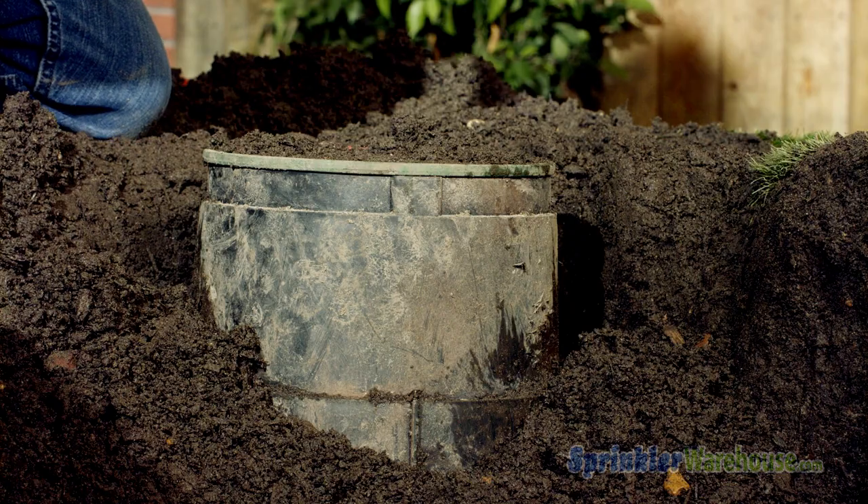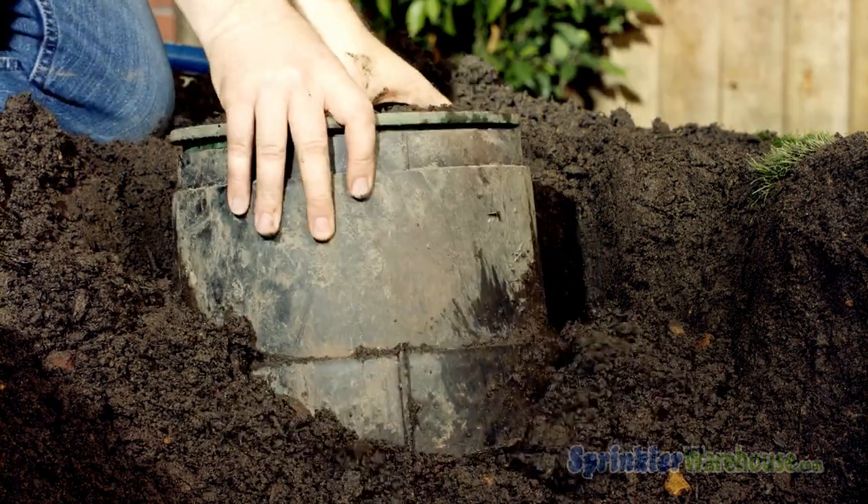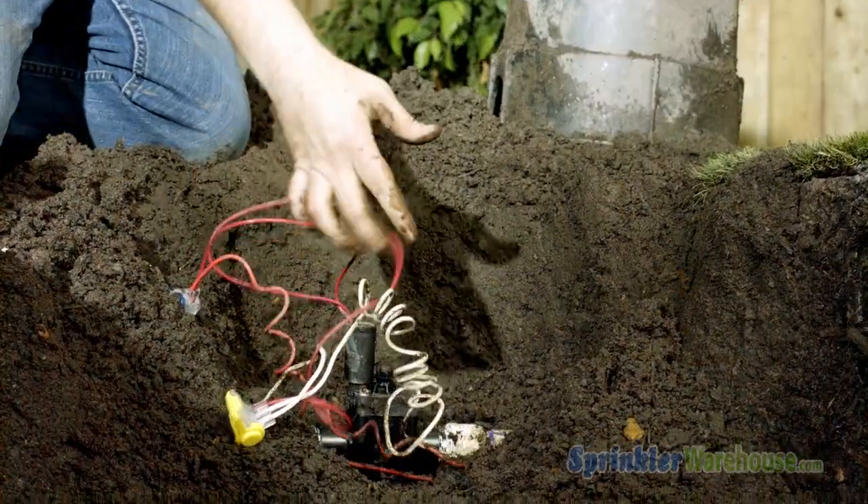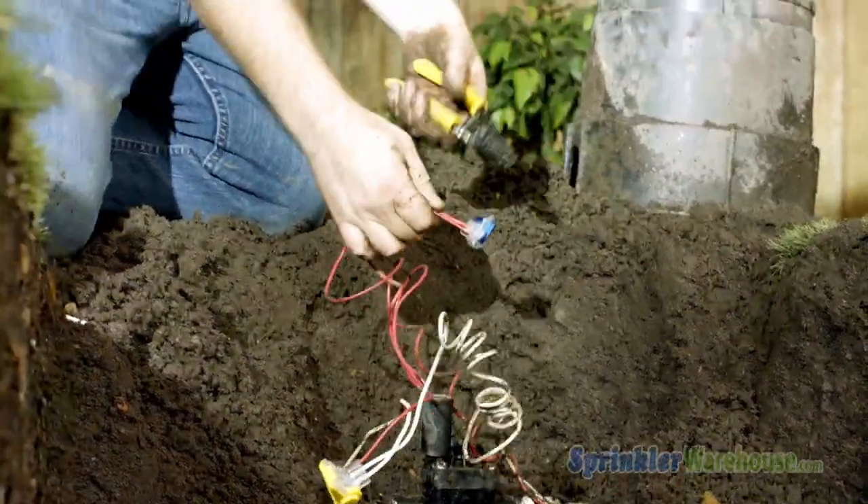We'll start by pulling out the valve box. If your valve box has enough room, you can possibly work inside the box without removing it. However, it's often easier to dig out the valve box and get it out of your way.